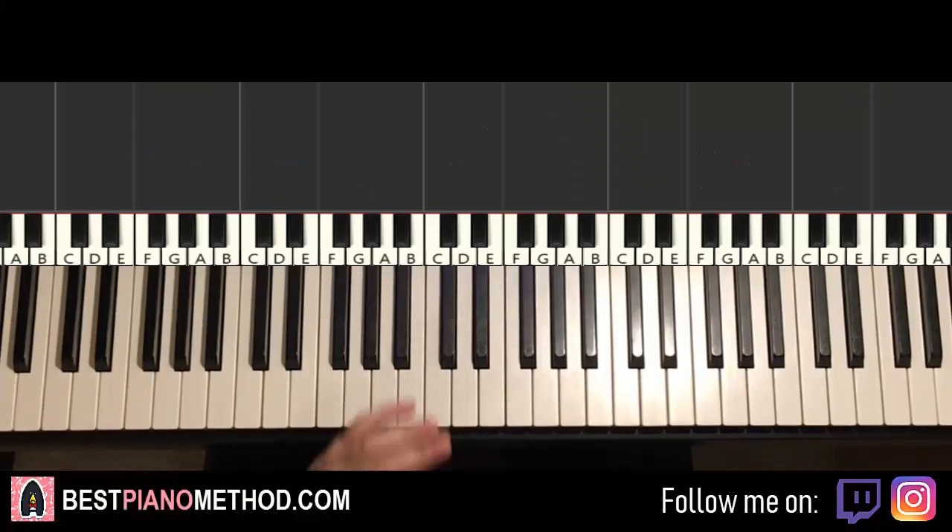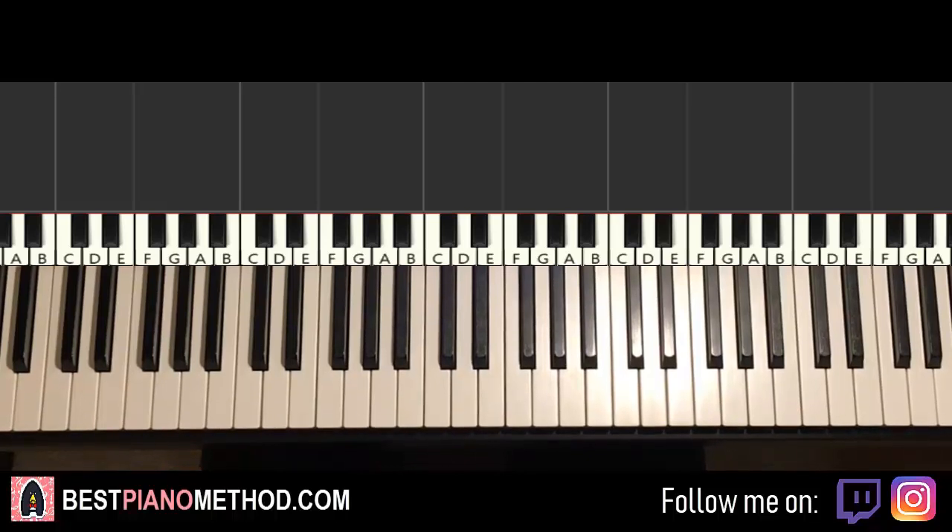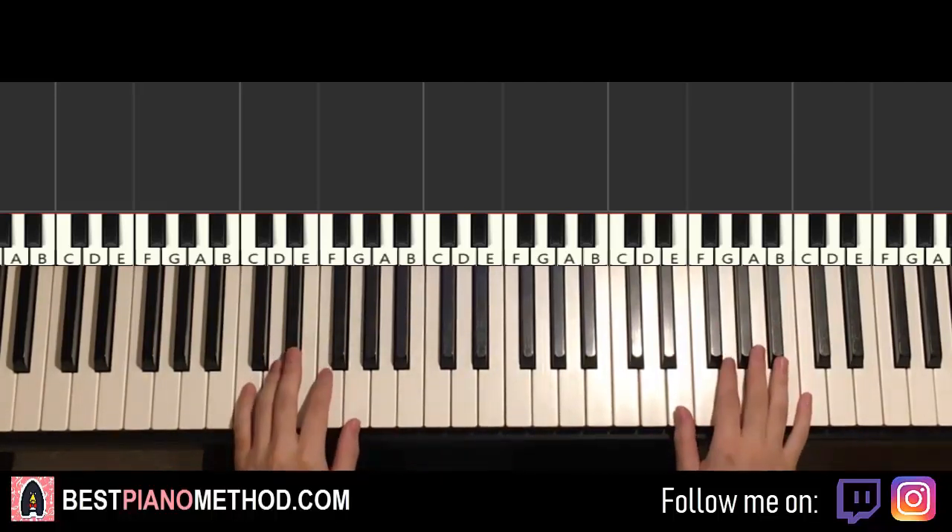Hello guys, this is Amos Doll Music and in today's lesson I'm going to teach you how to play Dream Glow by BTS. Here we go — I'll be teaching you how to play the awesome chorus section. It goes like this, give you a preview, check it out.